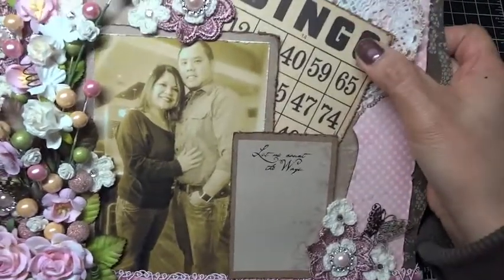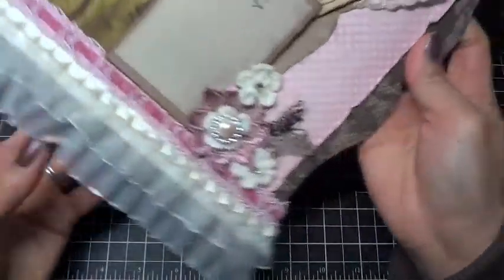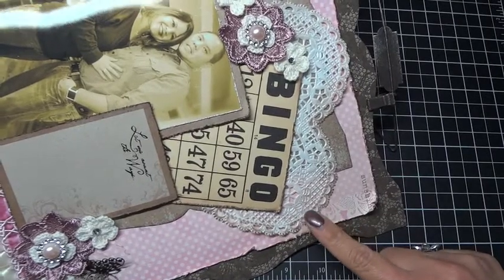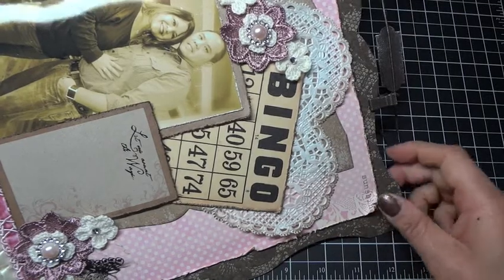This bingo card I got in a rack a while back, and I found it and thought it would be really cute to use on the layout. And then this doily right here is a heart doily that I had in my stash as well, and I inked everything with frayed burlap.